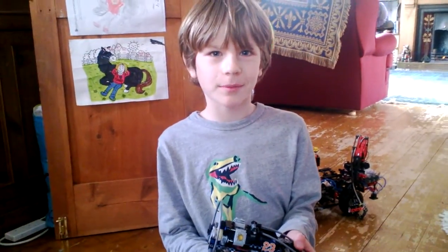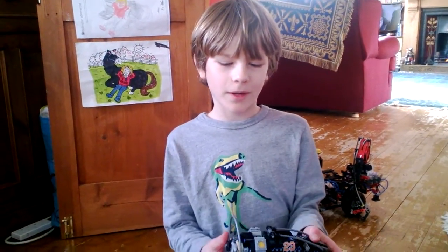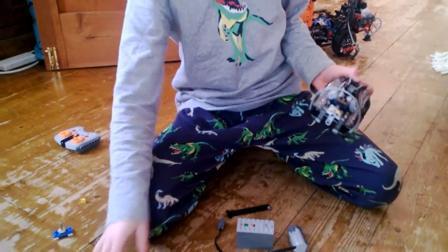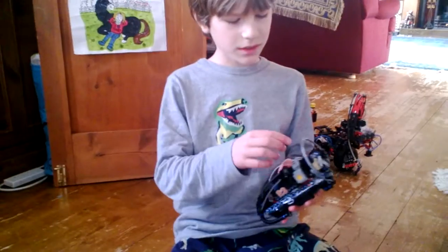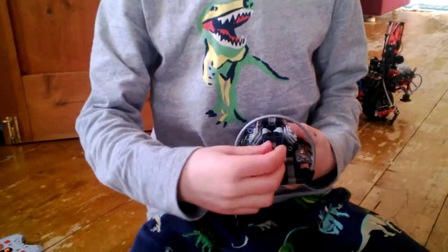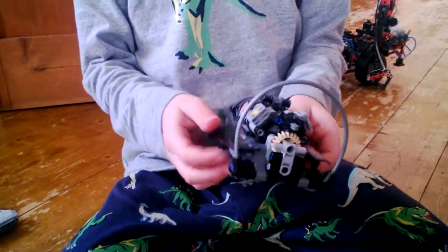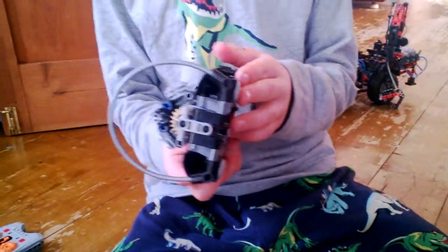Today I'm going to show you how to make a hovercraft with power functions. First you have to take the propeller bit up with that, and you don't have to take these bits out — the ones that look like these.